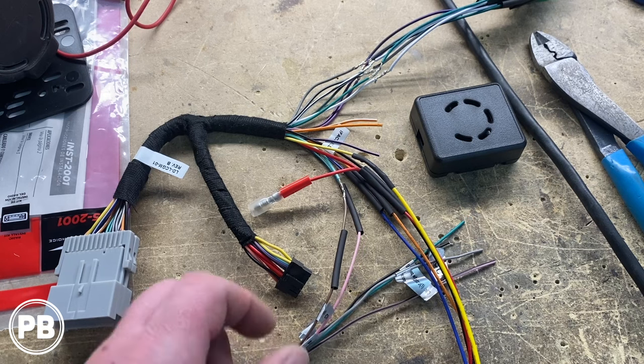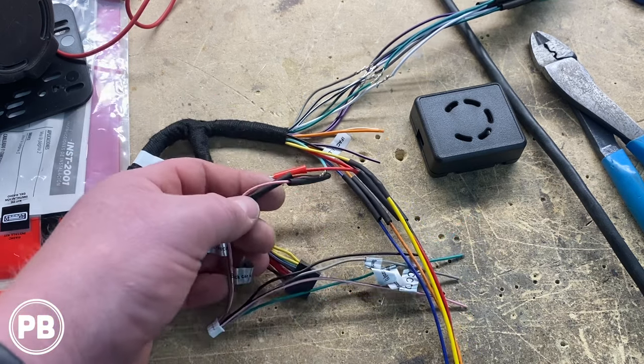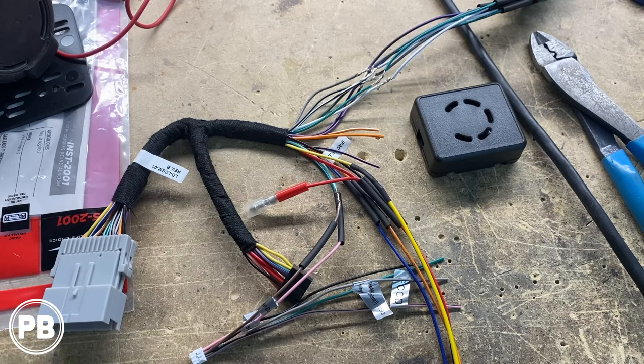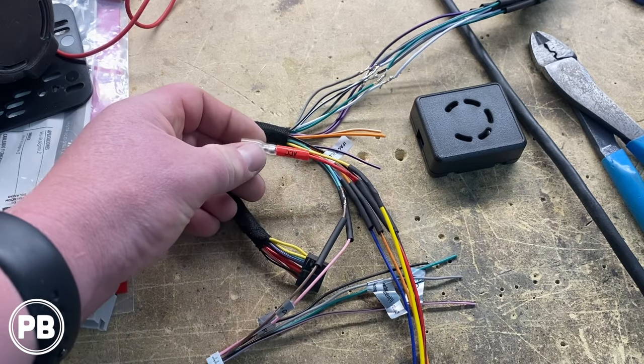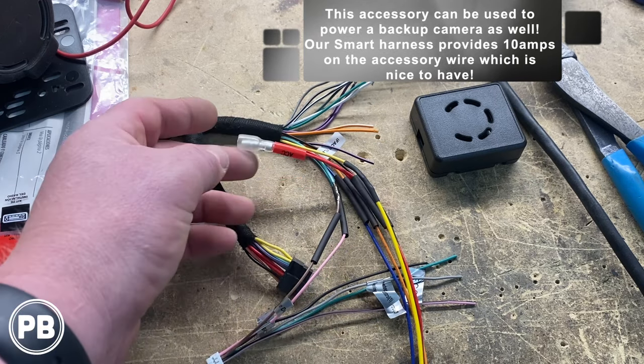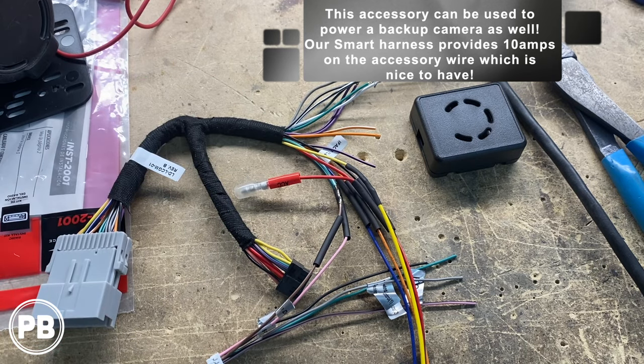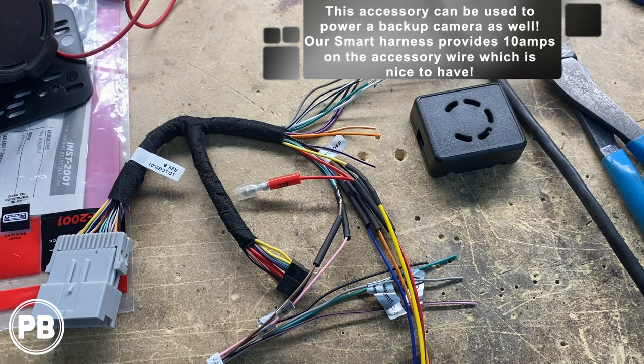Everything else is color for color. The smart harness also provides a parking brake wire as well as a reverse gear trigger wire, which we've hooked up. We also left an extra accessory wire because it provides 10 amps, which is really nice — so down the road, if we add another accessory, we have a nice insulated accessory wire where we can add more if needed.